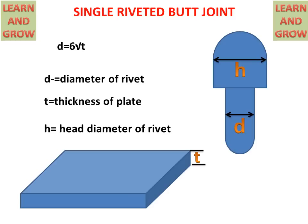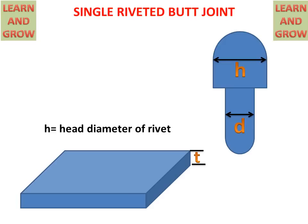Using the formula D = 6√T: if T is given as 16 mm, then D will be 24 mm. So if either value is given, we can calculate the other. If T is given, we can calculate D, the diameter of the rivet. If D is given, we can calculate T, the thickness of the plate. These two values, T and D, are the basic requirements for making a riveted joint.